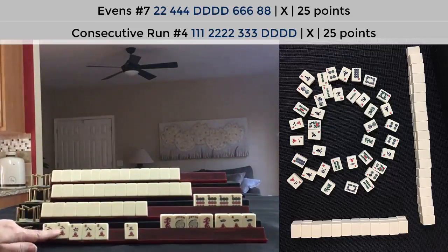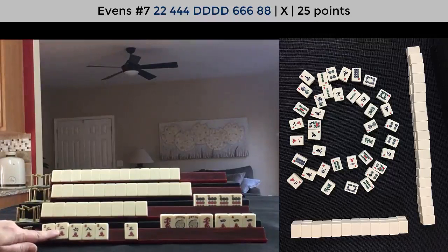Even though there are two two-cracks out, you might think it would be the consecutive run hand. But no, it was the two, four, six, eight hand. There's a link in the video description below if you want to see this game in play.